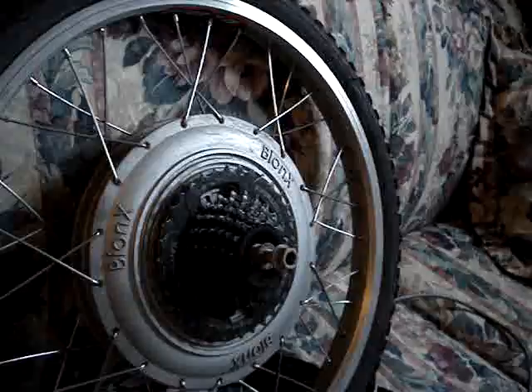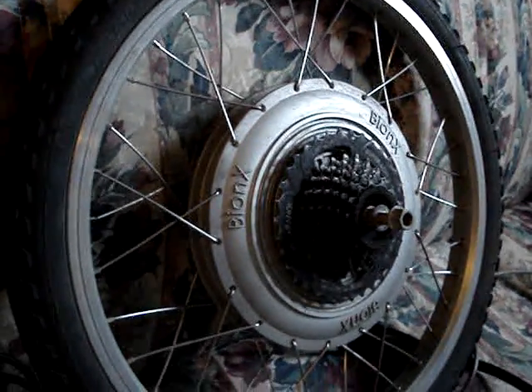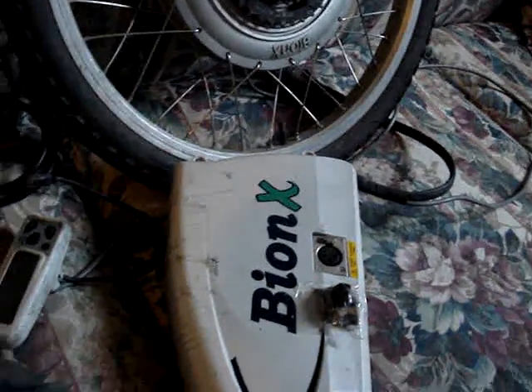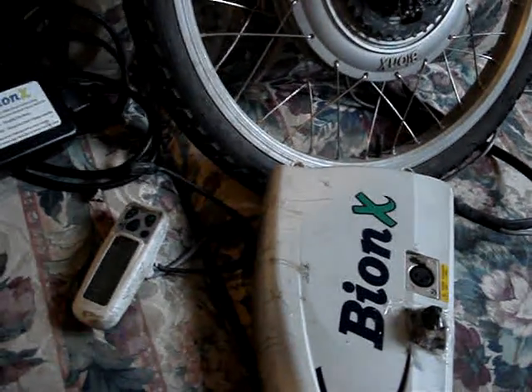It's got a 450 watt peak, 250 watt continuous electric hub motor that only weighs 3.5 kilos. Then you've got your 24 volt nickel metal hydride battery — because this is the P system — which weighs 4.1 kilograms.